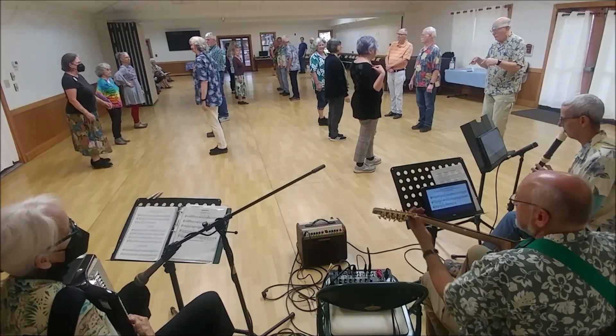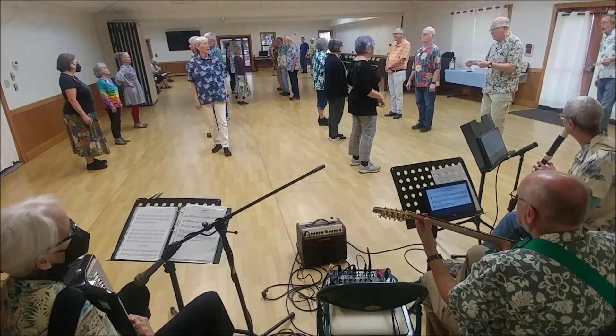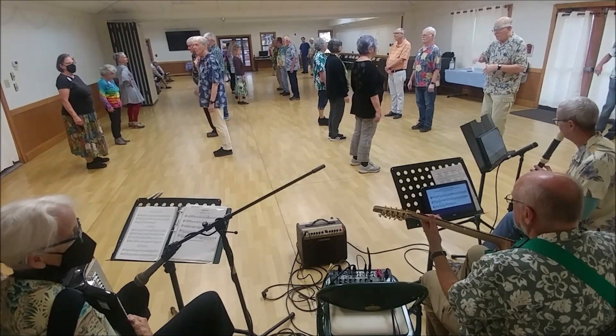It starts with the first corners — everyone setting the partner, changing each other, turning over, changing, turning over your right shoulder, face out, and lead now.